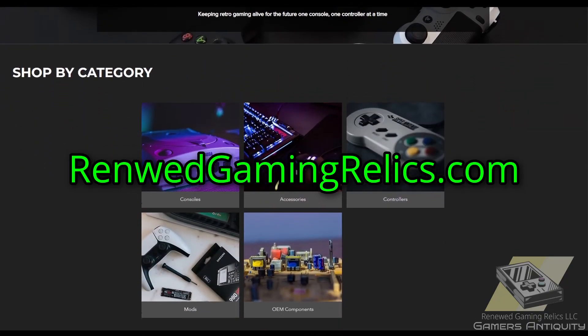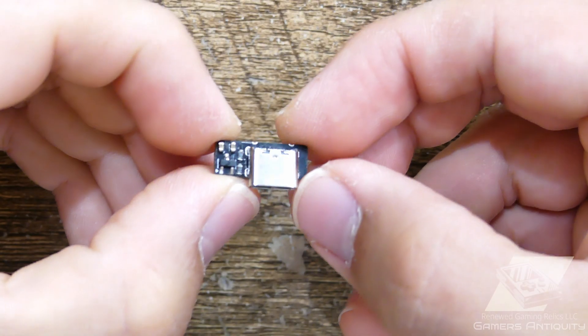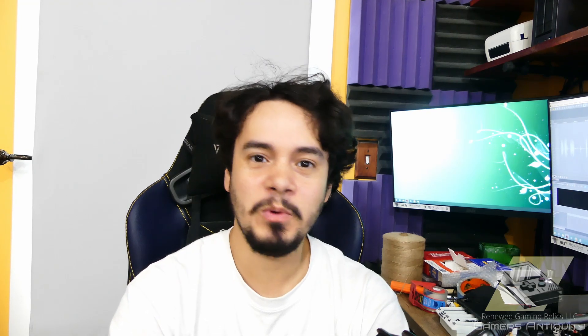Links for this mod will be down in the description below, and be sure to like the video if you found it useful and subscribe for more. What makes this mod different is the current limiter to help protect the unit from current spikes and blowing fuses. And for all DS models, this one's the easiest. Any USB-C charger that supplies five volts will work with this.